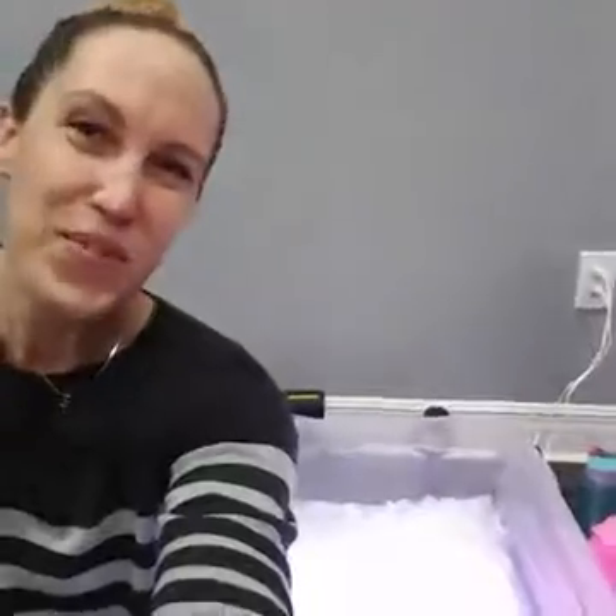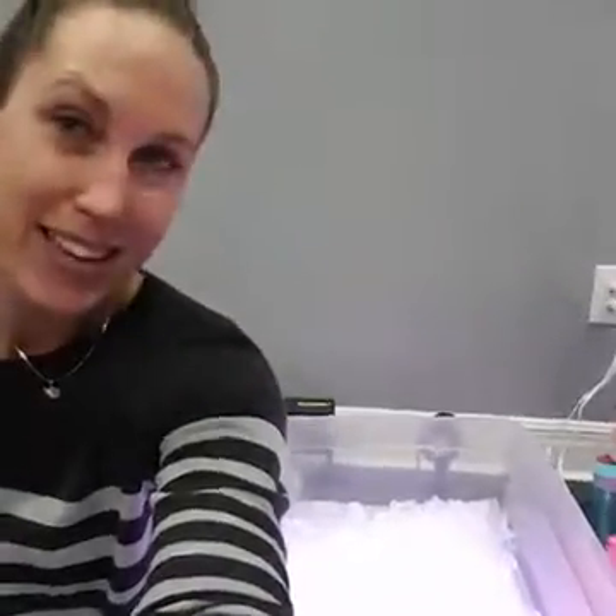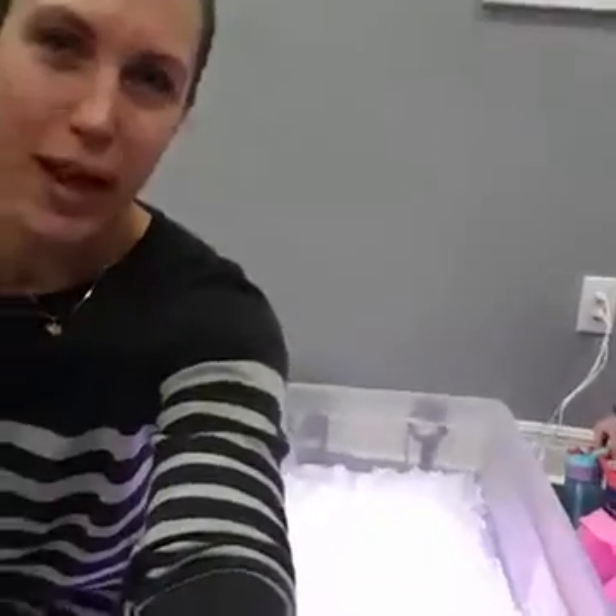What do we have in our bucket? Ice. So we said yesterday that we were going to do some stuff for the little kids. We're in our preschool classroom on the sensory mats, and we're going to do some ice art.